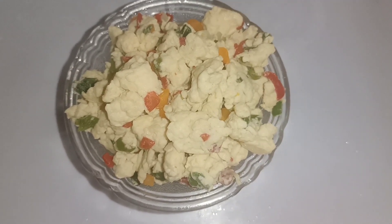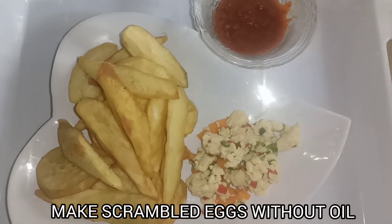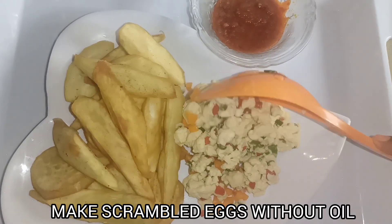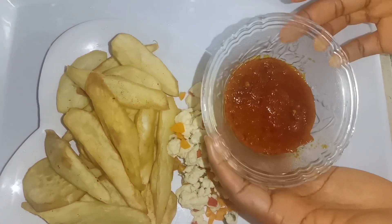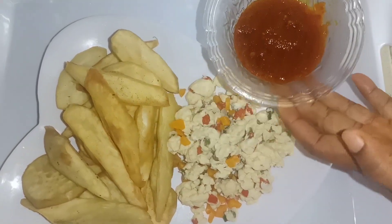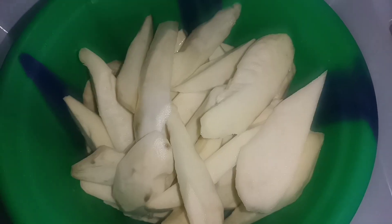Hello! In this simple recipe, I'll be sharing how you can make scrambled eggs without oil. This recipe is so easy. It was so delicious as well. You're welcome. Let's get started.